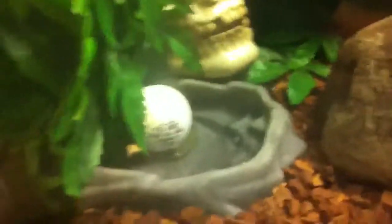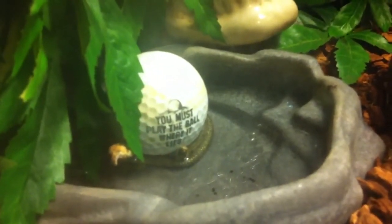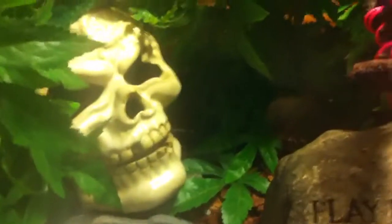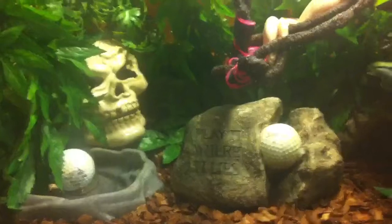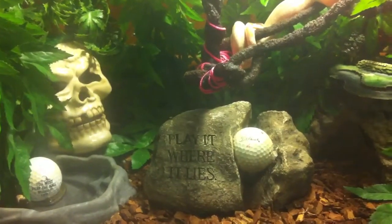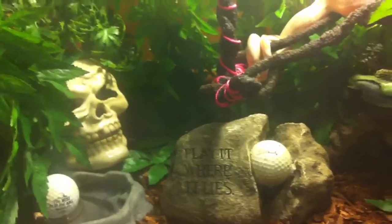It's a very natural substrate for redtail boas — something you would find in their normal environment. On the left side we have a small water dish, big enough for the snake to get his entire body in. Haven't seen him soak yet but we're gonna keep an eye on that. Then on the other side we have the skull hide — that's his cool hide, which you guys have seen in some of my other tanks. It's just good to have places for the snakes to go to warm up and cool down where they can be protected. I get a lot of pictures with the snake inside that hide, so he definitely does use it.